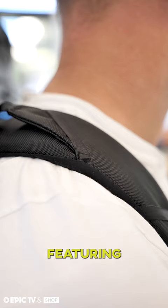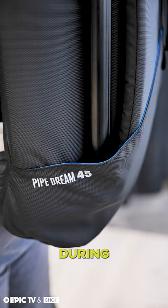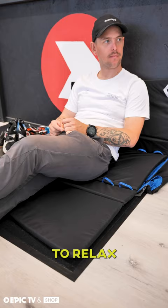Featuring padded shoulder straps and waist belt, as well as a three-point closure system, the Pipe Dream is as comfortable during the approach as it is to relax while you're watching your friends climb.